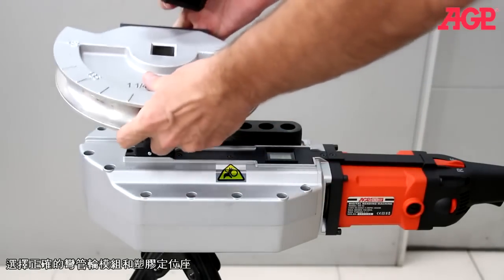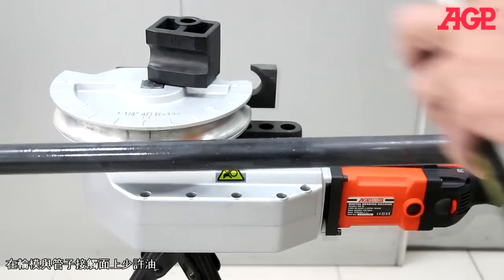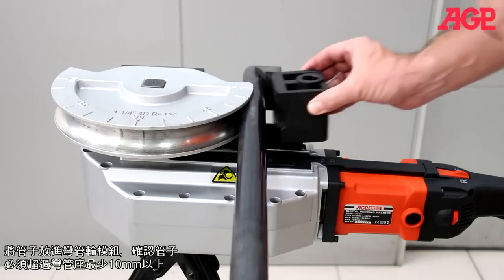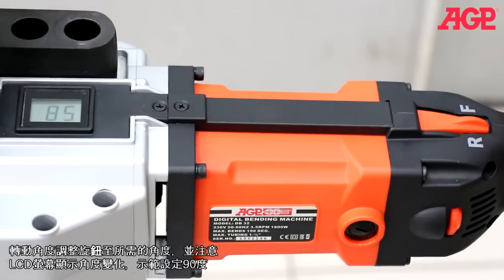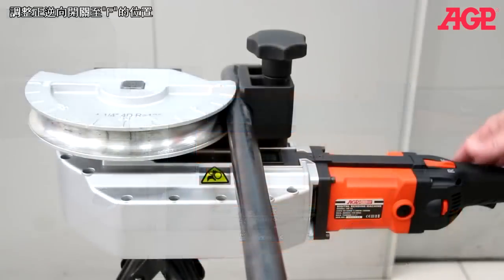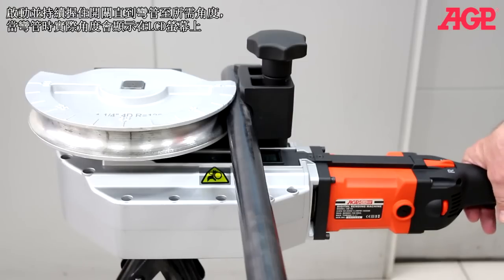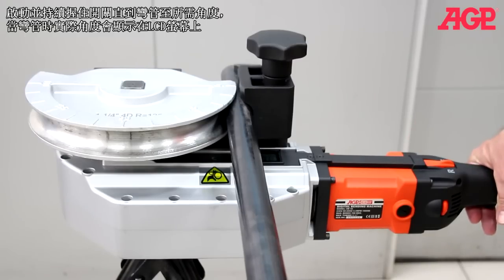Select the correct size bending former and shoe. Add some light oil to the tube. Insert the tube into the bending former with at least 10 millimeters projecting beyond the driver hook. Mount the shoe and shoe pivot bolt. View the LCD screen and set to the desired angle by turning the degree selector thumbwheel — we'll adjust to 90 degrees. Set the direction lever to forward by pushing the lever to the right F position. Press the trigger switch and hold until the pipe is bent to the desired angle. Actual degrees will be displayed during the bending process. When the angle is reached, the machine will automatically stop.